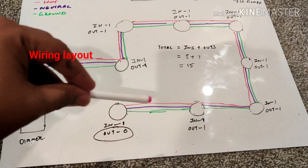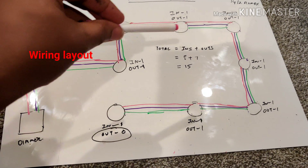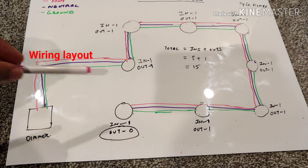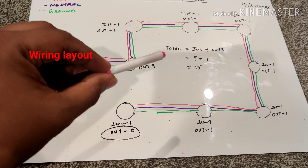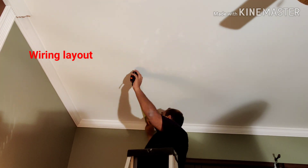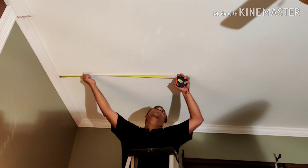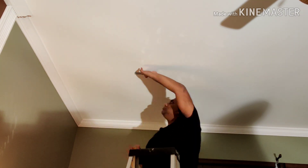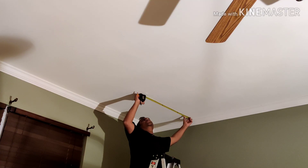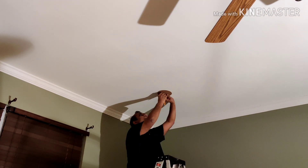Looking at the total: the number of incoming runs is eight — one per light — and the number of outgoing runs is seven, since there's no out from the last light. So I need to run a total of 15 Romex runs. I started the measurements from each corner — about 34 inches from each corner. Ideally I'd use 36 inches but there's a crown molding that takes another 2 inches, so I used 34 inches and marked the center, then drew the circle using the template provided in the box.